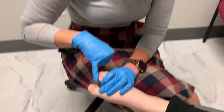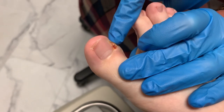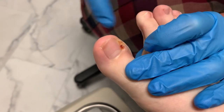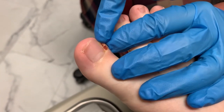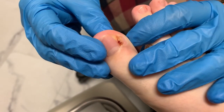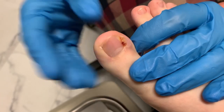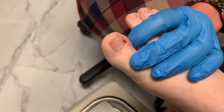I wanted to show you something called a pyogenic granuloma, which is basically this tuft of skin here. All of that has grown, and you can actually see pus underneath the nail right there. The granuloma has developed because it's been here for quite some time, and what it's trying to do is protect the toe and kind of push that nail out.